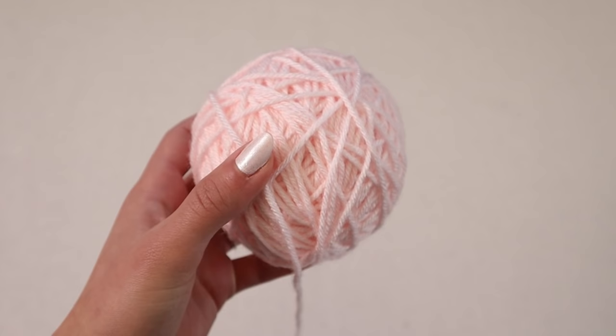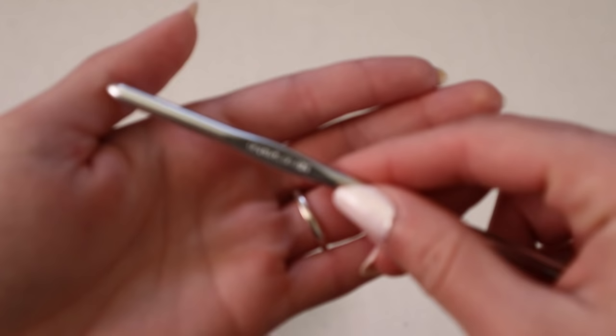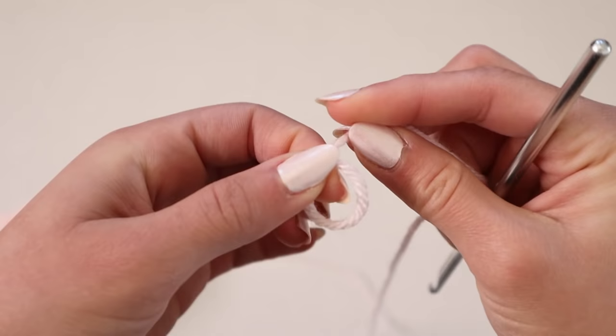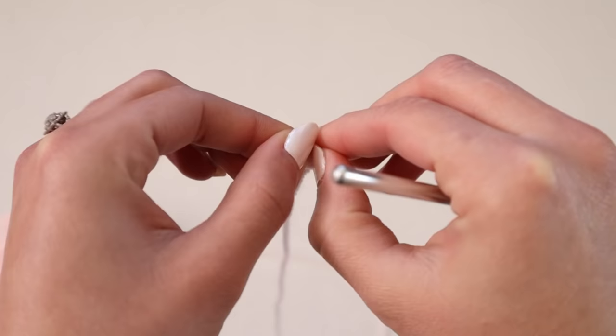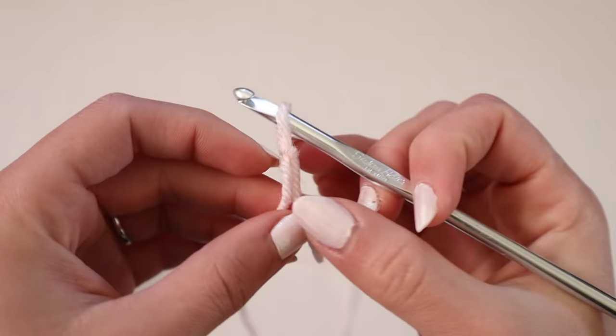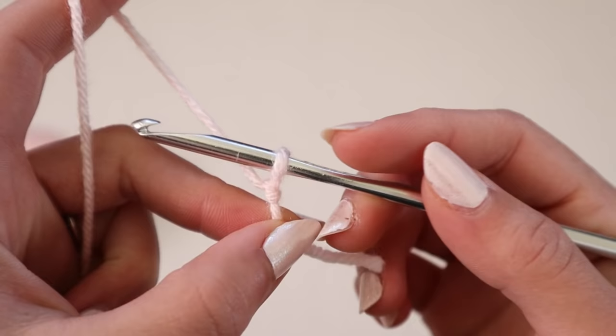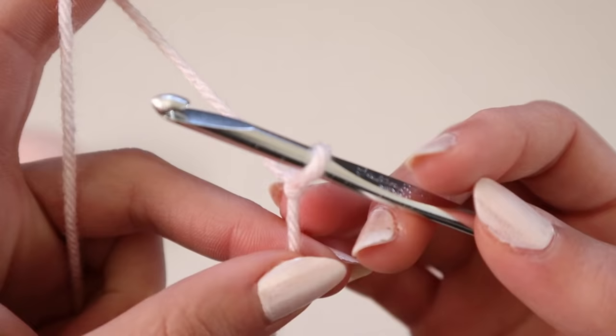For today's video I'm using light pink yarn, size 4, 100% acrylic, as well as a size 5 millimeter hook, but of course you can use whatever size yarn, type of yarn, or hook you want — the steps will always be the same. For those of you completely new to crochet and not familiar with how to make a slip knot, chain, or single crochet, I have a crocheting for beginners video I'd suggest you watch first, then come back to this tutorial.